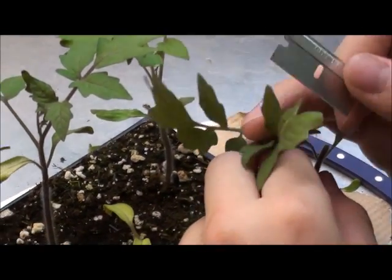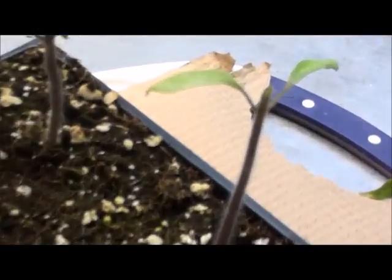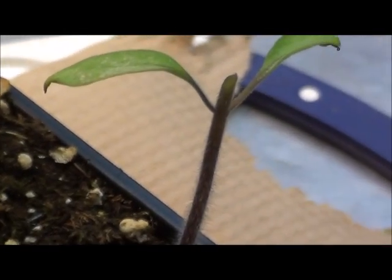I grafted 10 tomatoes on 10 eggplants, 10 eggplants on 10 eggplants, and 10 eggplants on 10 tomatoes.